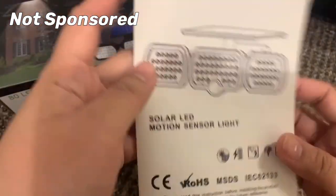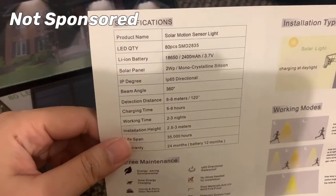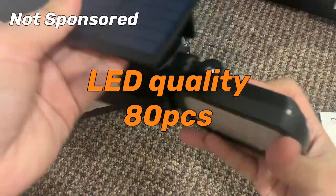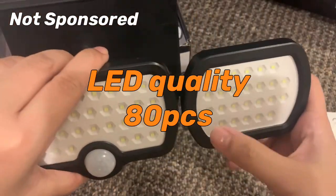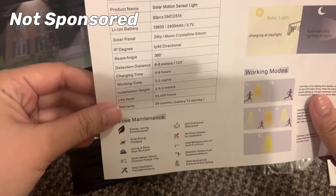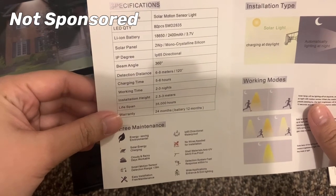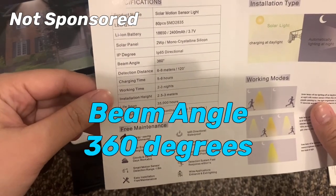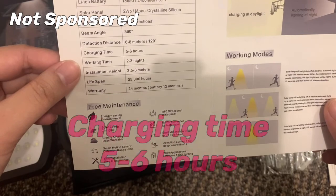Let's read the manual. This is a solar LED motion sensor light. The product name is solar motion sensor light. LED quantity is 80 pieces — these 80 LEDs here. The battery is 18650, 2400 mAh. Solar panel is 2W monocrystalline silicon. Beam angle is 260 degrees. Detection distance is 6 to 8 meters, with a 120 degree detection angle. Charging time is 5 to 6 hours.